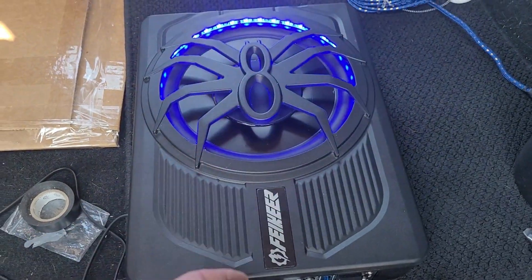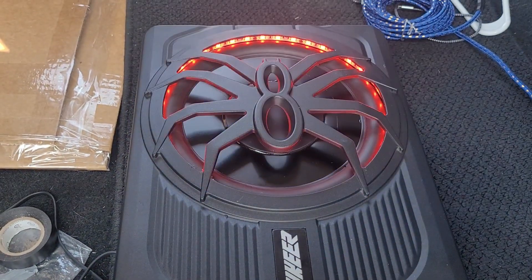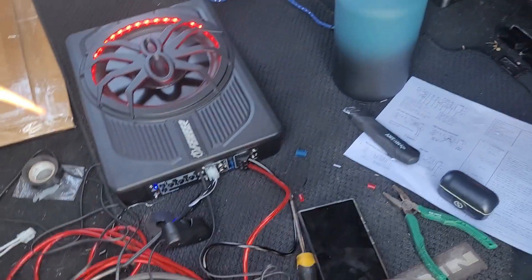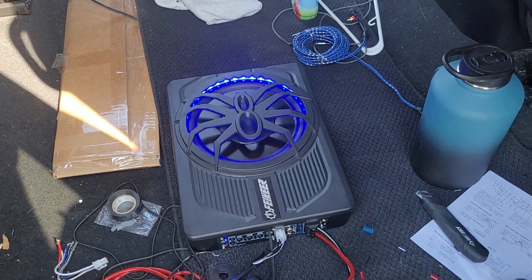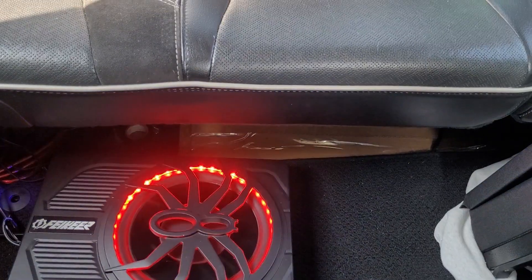No bass coming out of there — and there's bass coming out now. I'm not sure if you can hear it or not, but I'm going to go ahead and close all the doors in the truck and turn it up. Get ready for the next part — it's going to be very loud, so turn your volume down if you need to.